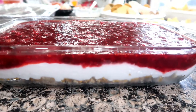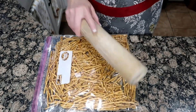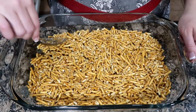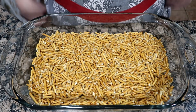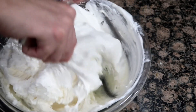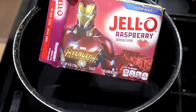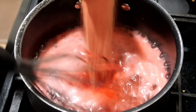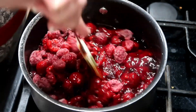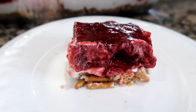This raspberry pretzel salad is technically a dessert, but we love serving it as a side dish at Thanksgiving. Crush pretzels to get about two cups, add three tablespoons of sugar and a half to three-quarters cup of melted butter. Press evenly into a 9x13 pan and bake at 400 degrees for 10 minutes, then let it cool. Cream together eight ounces of cream cheese and a cup of sugar, fold in a large container of Cool Whip, and spread over the cooled pretzel crust. Boil two cups of water, add one large box or two small packages of raspberry Jell-O, stir until dissolved, add two packages of frozen raspberries and stir until thawed. Pour gently over the cream cheese filling and chill until set. It's salty, sweet, and addicting — it wouldn't be Thanksgiving without it.